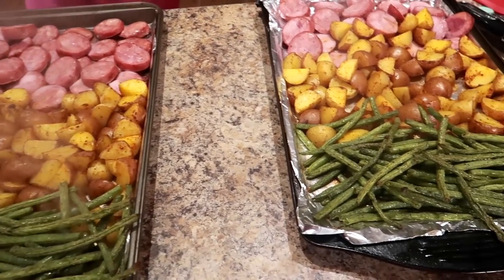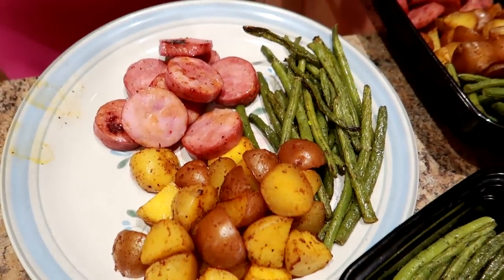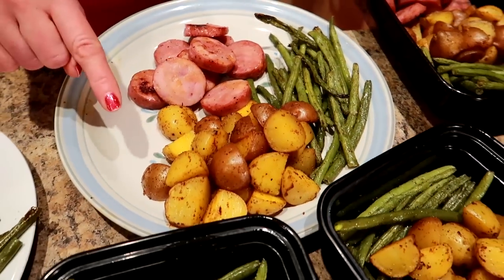Guess what, friends? In this video, I'm going to show you how to meal prep a simple and tasty sheet pan dinner for easy weight loss. I'm going to be making a sausage, potato, and green bean sheet pan dinner. So this is what you need.